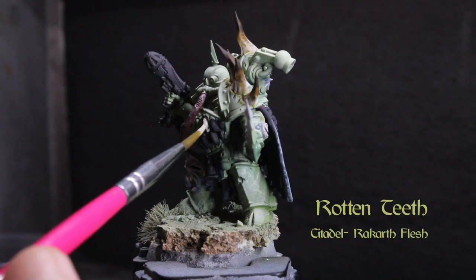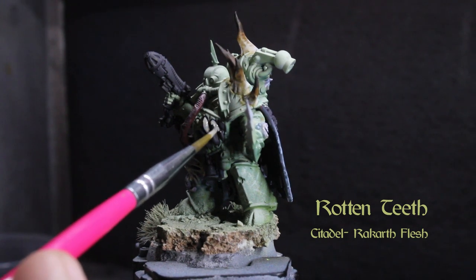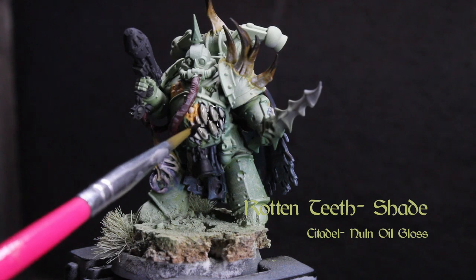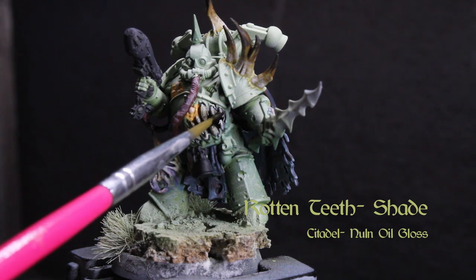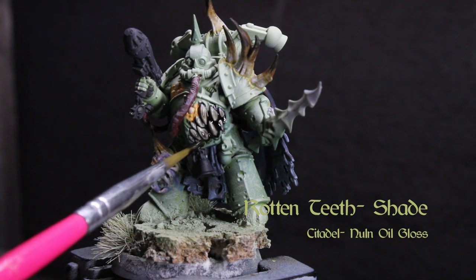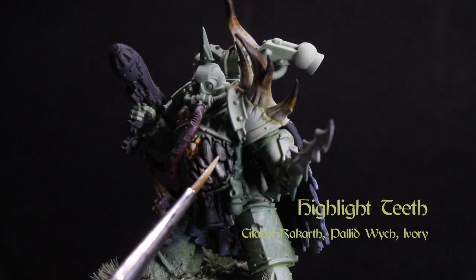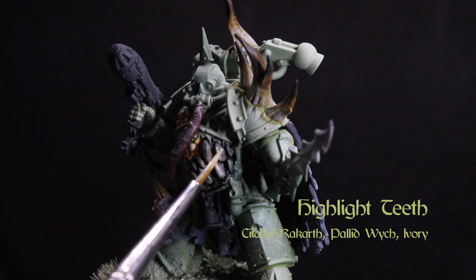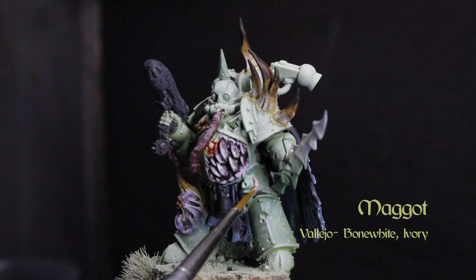Let's now start basing the teeth throughout the model over a black foundation with Citadel's Rakarth Flesh. We'll then wash that with Nuln Oil Gloss. Let that dry and rebase with Rakarth Flesh, then highlight with Pallid Witch and ivory.